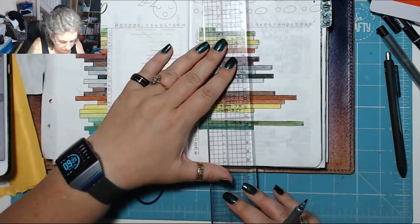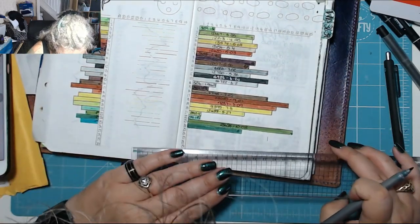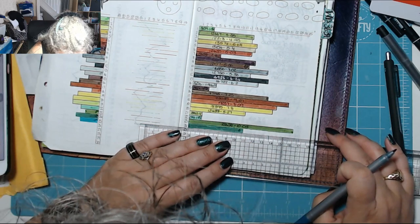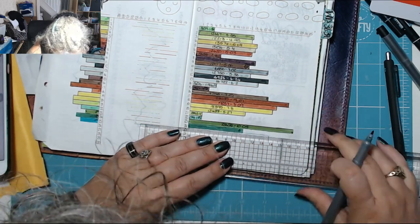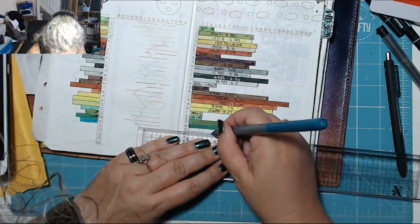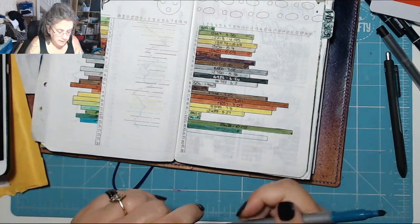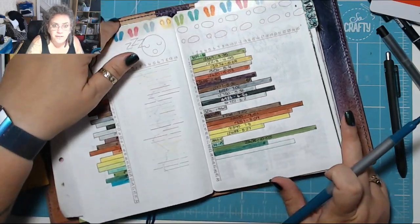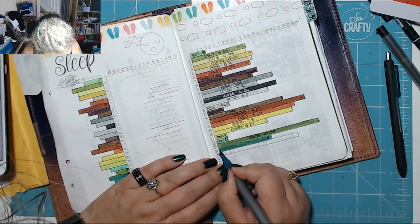I did 18,375 steps yesterday — not bad at all! He came home and was saying he didn't want to go, but I told him his brothers were there. Matthew also came over — he hadn't come out for lunch because he was working, but he came up at about four o'clock. It was so funny.